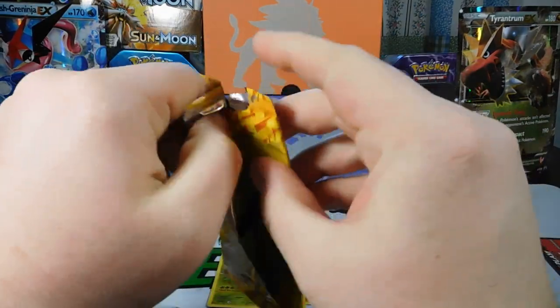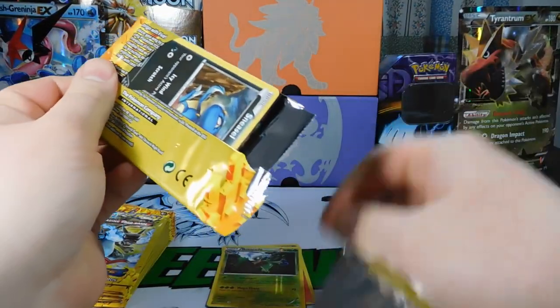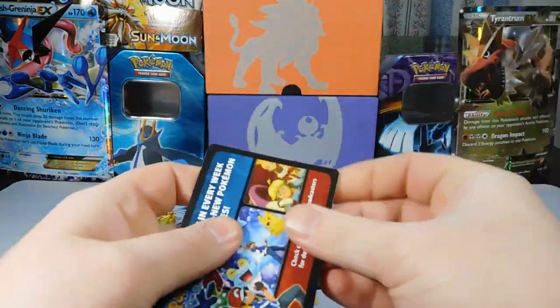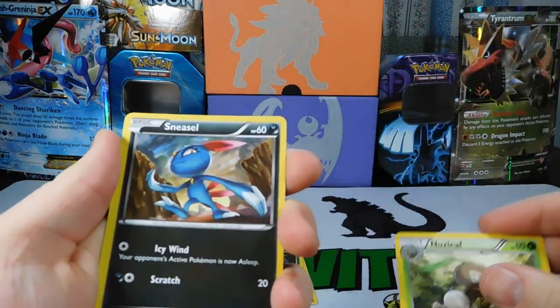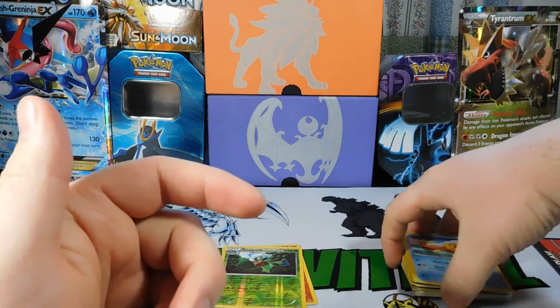These packs are about three years old. I was shocked to even see them at Dollar Tree. I was like, oh man, I want to buy a ton of them, but I resisted — I did well. Pack eight: Nuzzleaf, a Sneasel, and a Buizel again. That's a funny pack there.